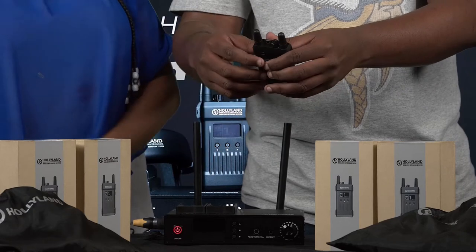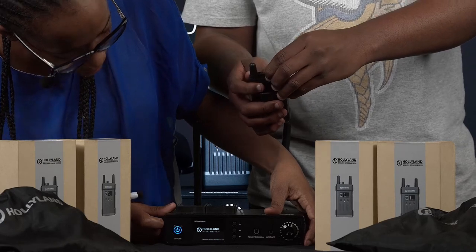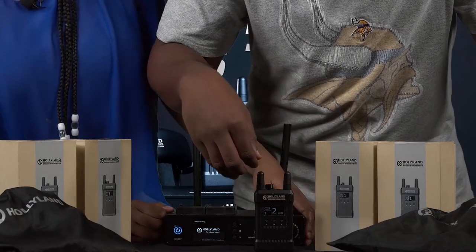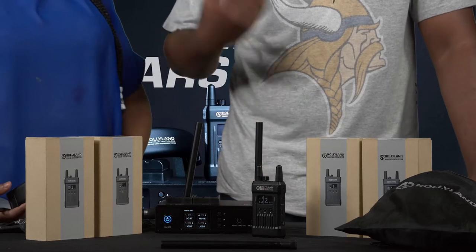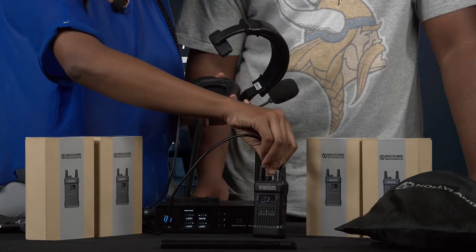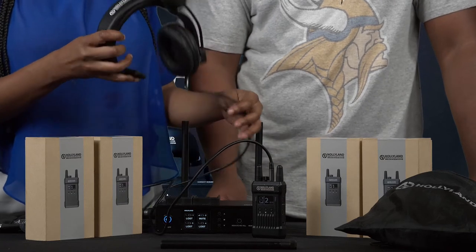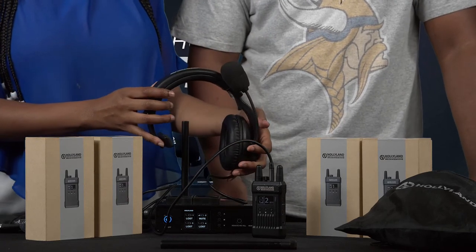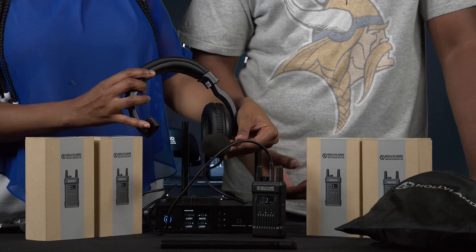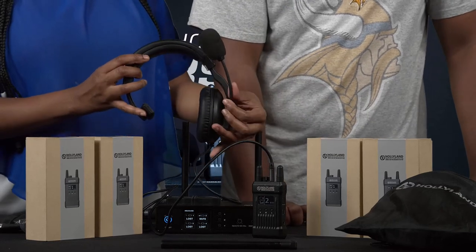Can you just turn on the base station while I turn this on? The base station and the belt pack are already linked. Now I'm going to connect the headset. The great thing about the Holy Land intercom communication system is that you can also mute and unmute directly from the headset. When the microphone is up, it means that you are on mute. When it's down, it means that you can talk. And now your system is ready to work.